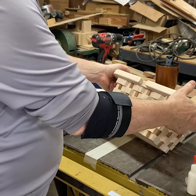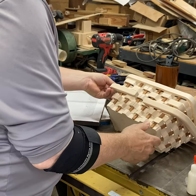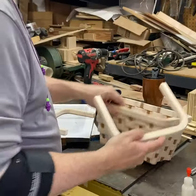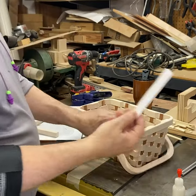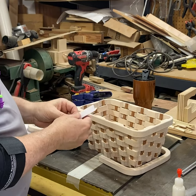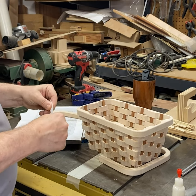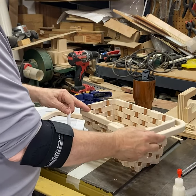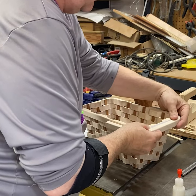Now you need to set the handles on and drill a hole — I use quarter-inch dowels, some I made but you can buy them. I take a piece of paper folded over twice so it's four thicknesses and place it as a spacer. If you're leaving the basket raw you might not need this, but if you're finishing it, believe it or not, if you finish it clamped tight to the basket it will not open again. So you need that little bit of thickness in there.